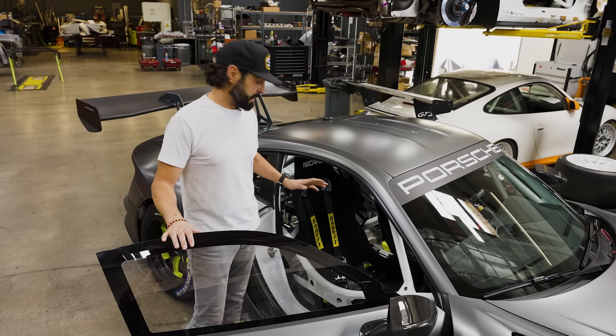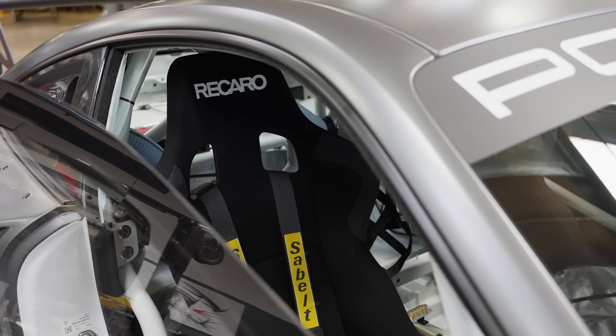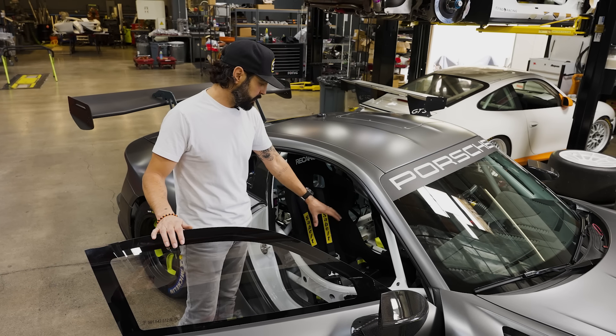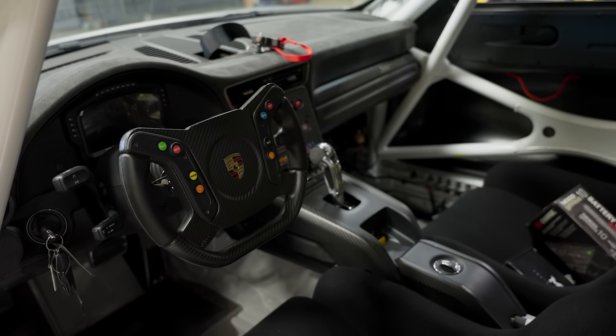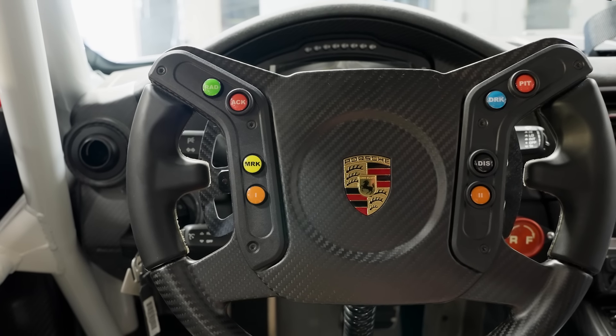All we did on the inside is have a passenger seat installed by Recaro, a six-point seatbelt, and then it has our slider and mount base kit in here that we've been selling a lot of lately. That's because if you want a coach or somebody else to go in the car with you, now we're all set up for it.